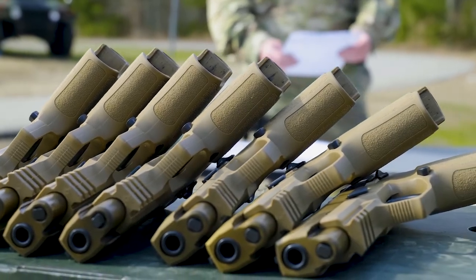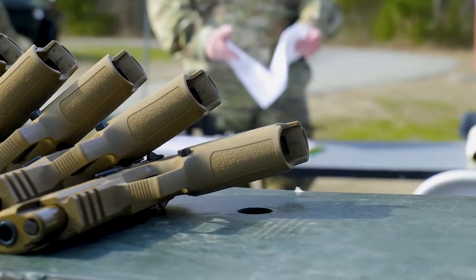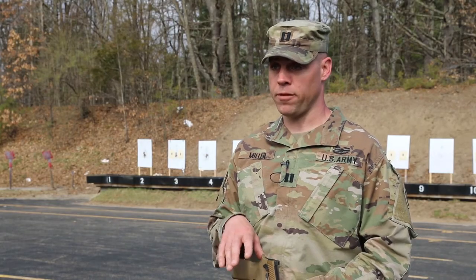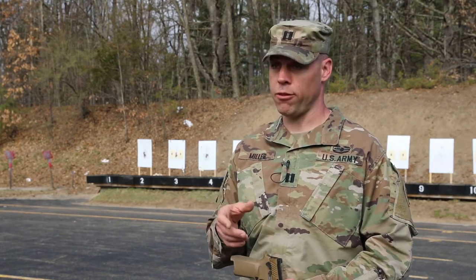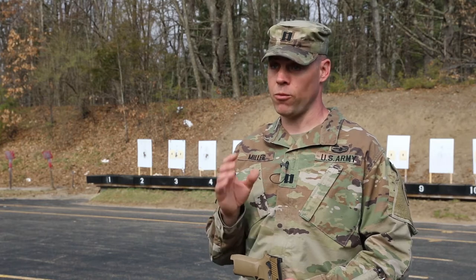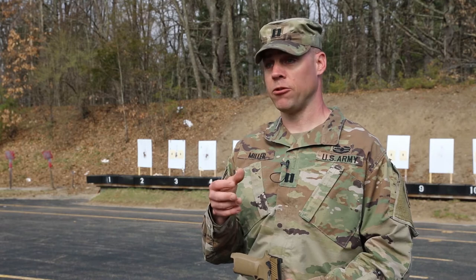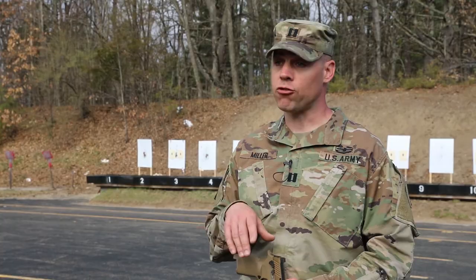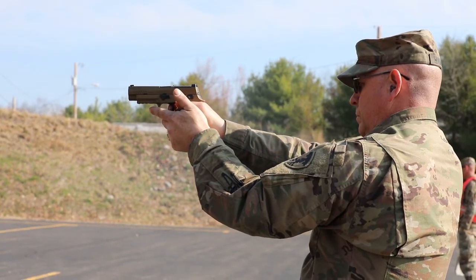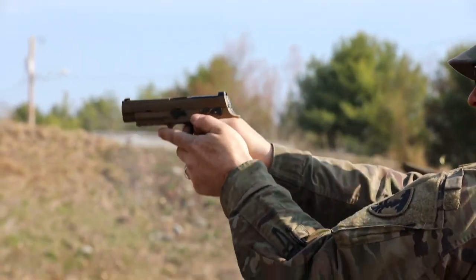One of the big mechanical differences is the Beretta is a double action and this is a single action. With the Beretta, that very first trigger pull was hard, and then once you got through that first trigger pull and the weapon fired, it would reset to make the trigger pull much lighter. Whereas with this handgun, each trigger pull when you fire the weapon is consistently the same — there's no difference in the amount of pounds of pressure you have to apply to the trigger.